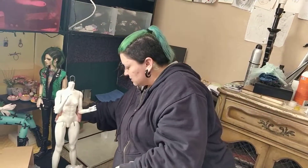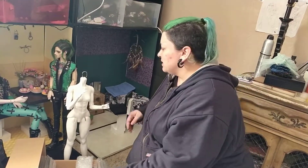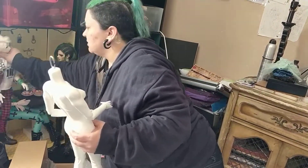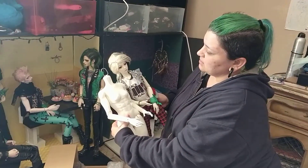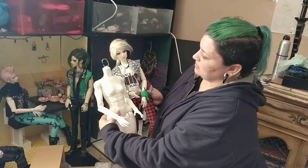It looks amazing. Miko is slightly yellowed. I have Miko here, so I'll probably be doing a cleaning so I can get them to match. But it's not too far off — not that bad.